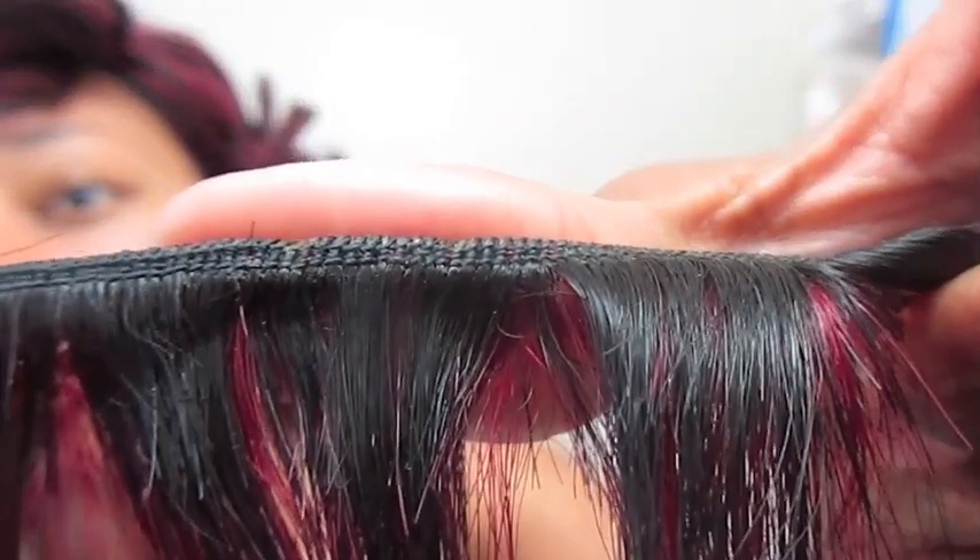If y'all have any questions about this hair let me know and I'll try to answer them the best I can. Y'all might want to see the weft — let me do that real quick for you guys. Basically the color is like the 1B on one side...